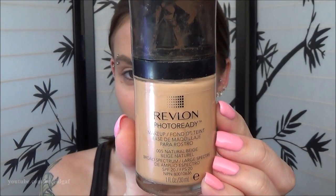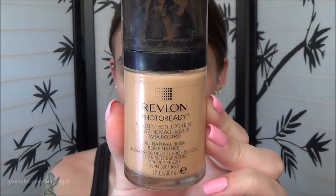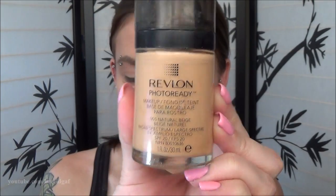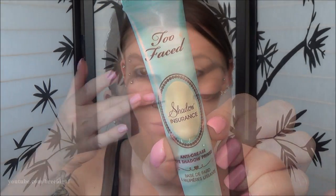So first, I already did my foundation and my eyebrows. For my foundation, I used my holy grail, my all-time favorite, the Revlon Photo Ready in the shade 005, which is natural beige. To prime my eyes, I used the Too Faced Shadow Insurance Eyeshadow Primer and I just put this on both of my eyelids all the way up past my crease because we are going to be applying quite a bit of eyeshadow today.